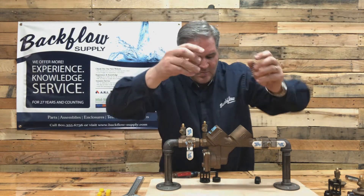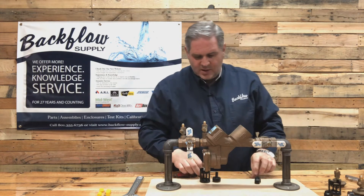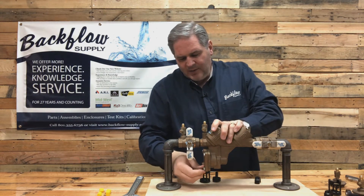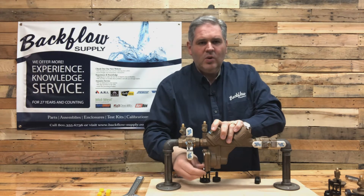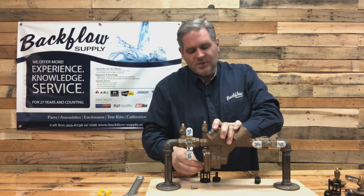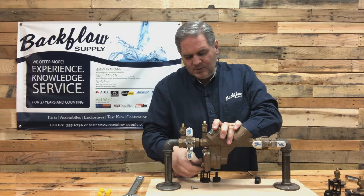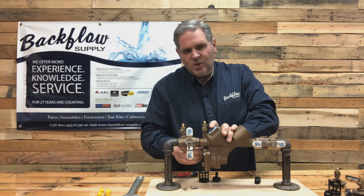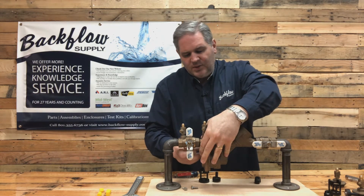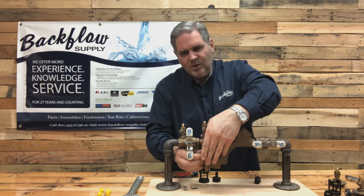You don't want to mix those up. For the relief valve, you've got four bolts that hold the cover in place. When you take the cover off, the diaphragm will come off by itself or with the cover - there's nothing holding it in there.